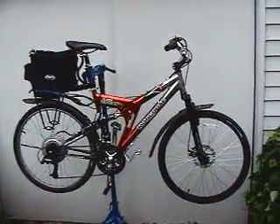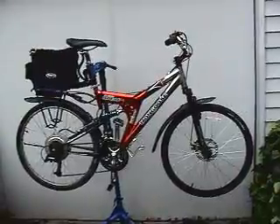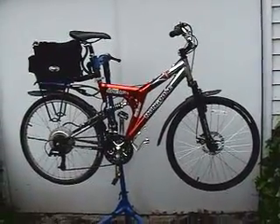Here it is, the Ultimate Seattle Hybrid Electric Bicycle. I started with a low-end, full-suspension mountain bike that I bought for $170.